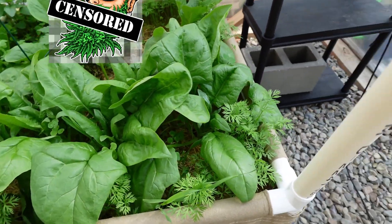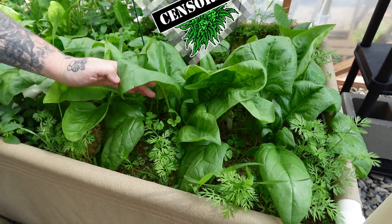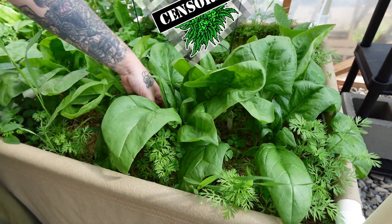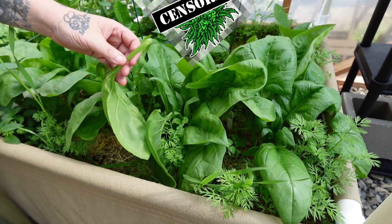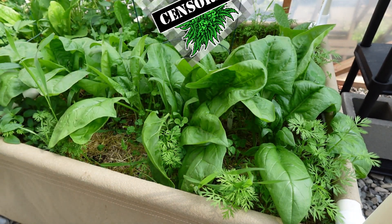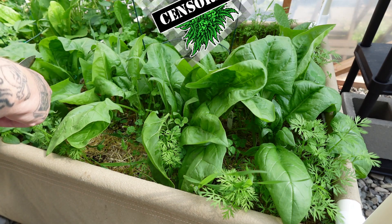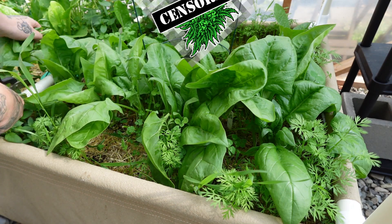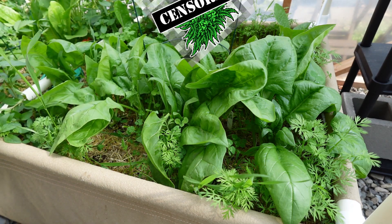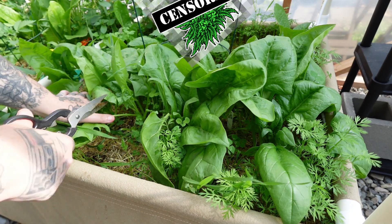Man, these are enormous. Look at these things, they're so big. These leaves are bigger than my hands, some of them. Look at this — let's chop this big leaf down here. Look how big that is, that's bigger than my hand. They are healthy, healthy spinach. Holy smokes. So obviously what I'm doing here is good, and the plants are loving what we got here. That means my other plants growing in here are going to be nice and healthy.